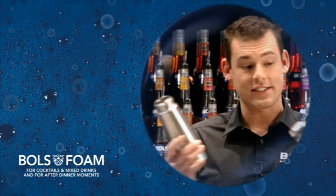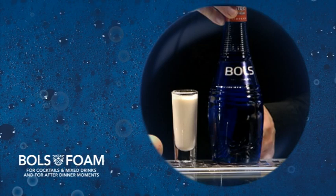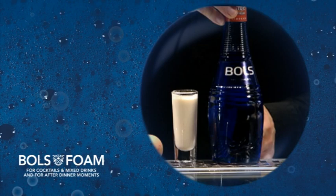The normal way to make a foam is by using a canister and a charge. You also need some kind of ingredient which can hold the foam, like egg white or cream. Last, you want to add your flavorings — but we have a new way, which is the Bals way.